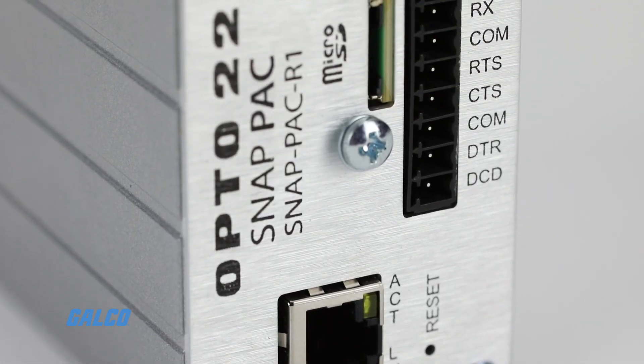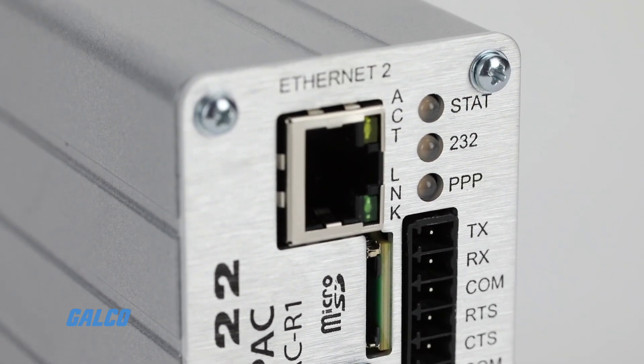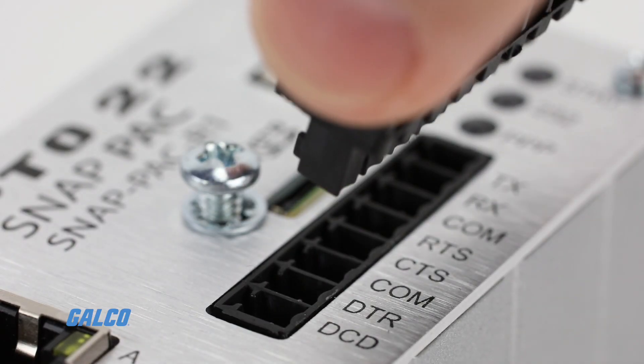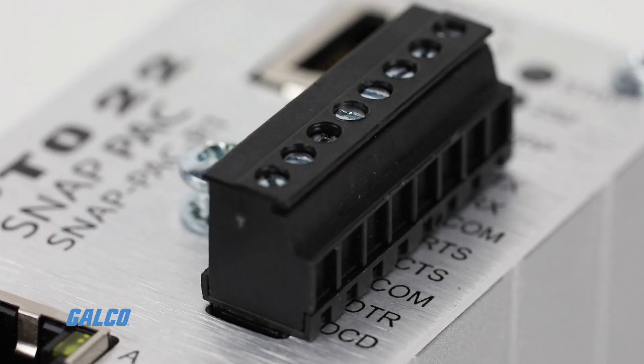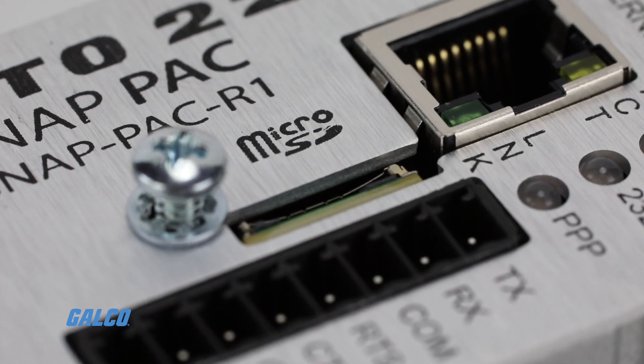Other features include two independent 10 or 100 megabits per second Ethernet network interfaces, an RS232 port with handshaking, and a microSD card slot for removable data storage.